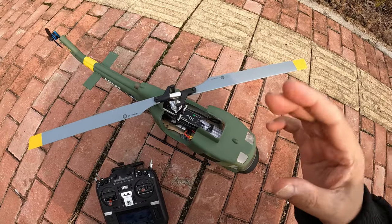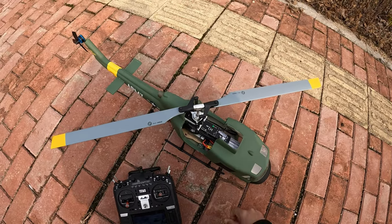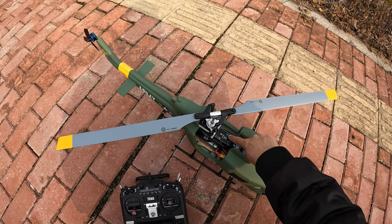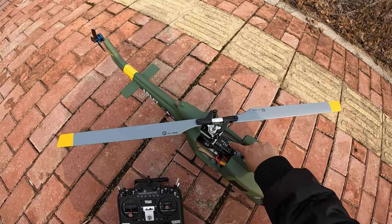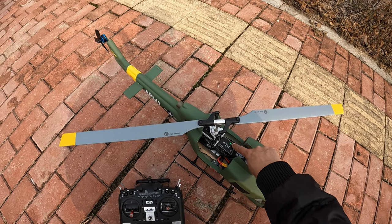After you connect the battery, you have to wait. The first thing you need to make sure is that when your radio is in GPS mode and the flight mode is in GPS, there is a solid green LED.